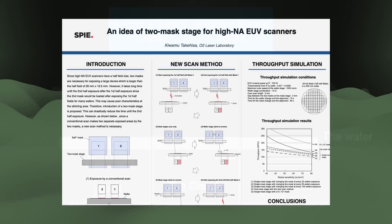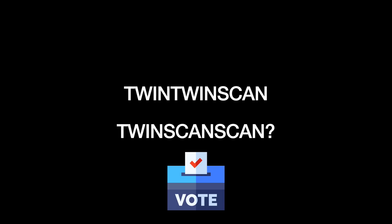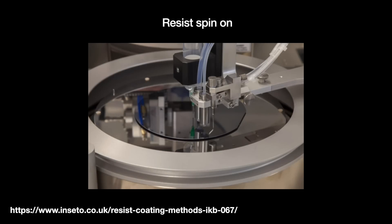Early throughput simulations do show this new scan paradigm raising throughput by 1.5 times. Turning to resist: the resist receives light and helps retain the design on the wafer. The main concern has been the much thinner depth of focus, which means we need to apply thinner layers of resist — maybe 40–60% thinner — to maintain good focus during exposure.